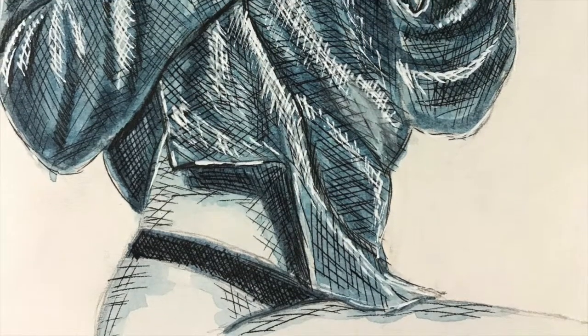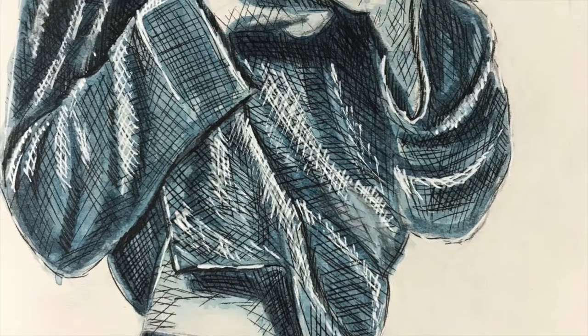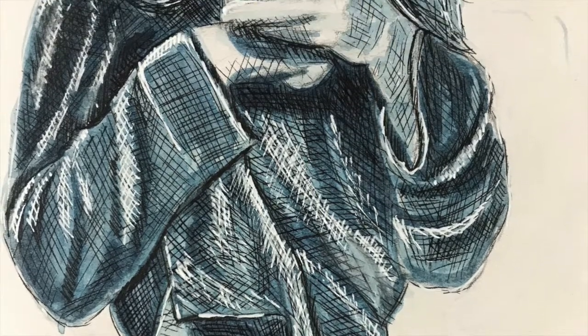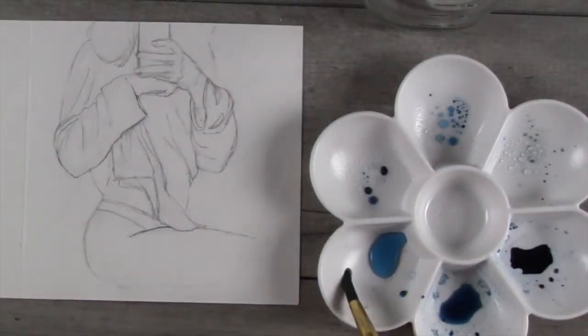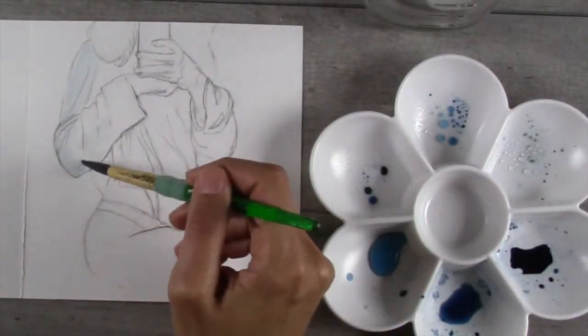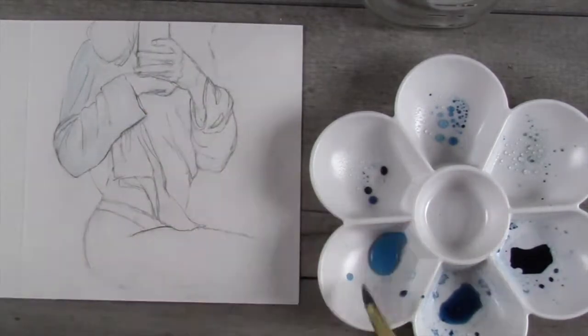Hey there, it's Daphne from Blue Quarry, and today I'll be sharing a process video for one of my figurative ink sketches. Here's the finished piece, but this wasn't my original plan. It was the first time using this technique, and I'd intended to paint a simple watercolor-like painting using one color of ink.